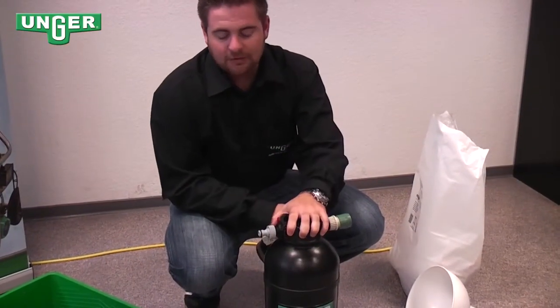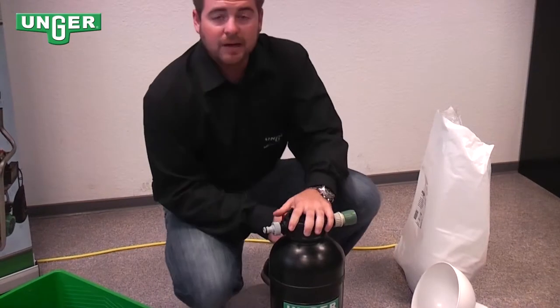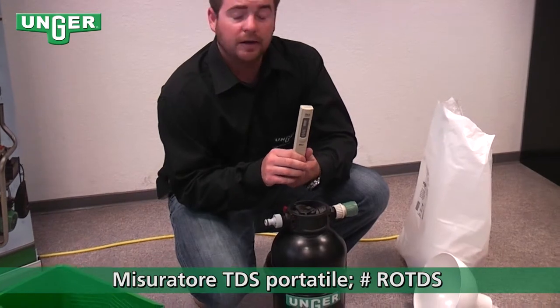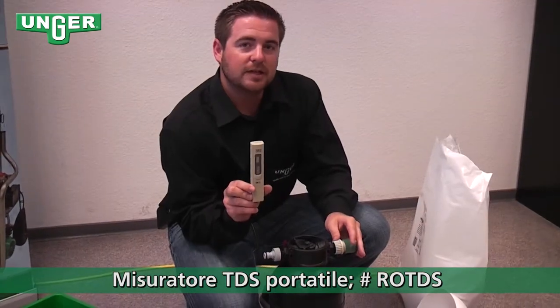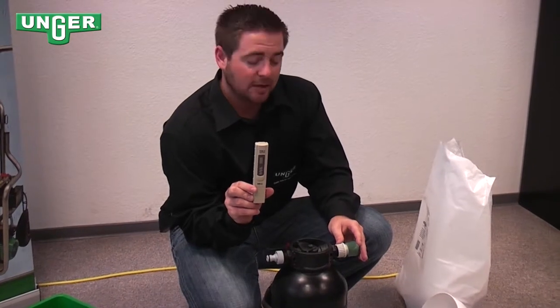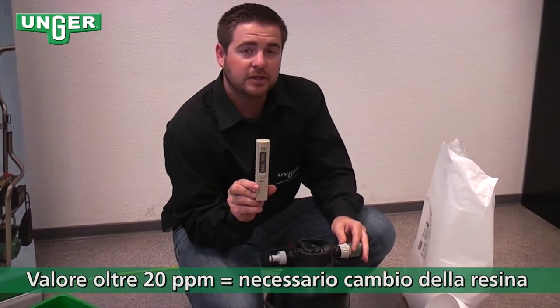Now, if you think that your resin filter might need to be changed, you can use the handheld TDS meter that Unger sells to check the PPM coming out of your system. If it's over 20, then you need to change your resin.